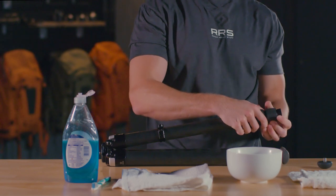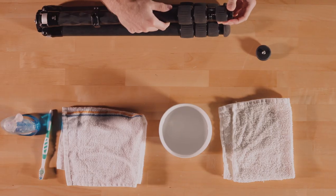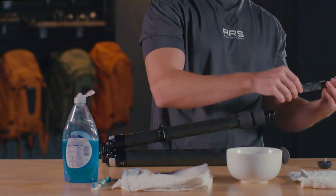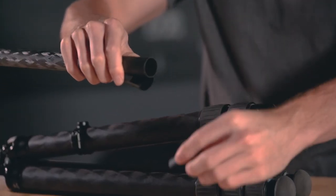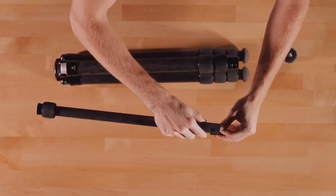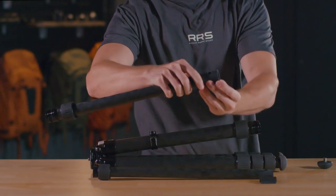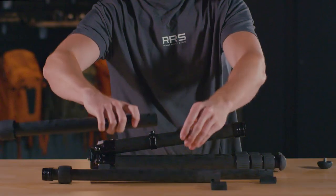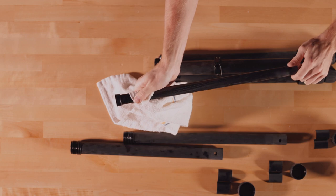Remove the twist lock by unscrewing it completely and sliding it down the leg. Gently remove the tripod leg section, taking care not to force the leg out. At the end of each leg section are anti-twist sleeves — remove them from the leg section and set aside. Keep the anti-twist sleeves, the twist locks, and the leg section together.